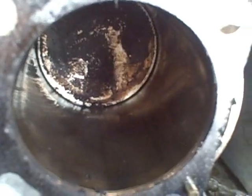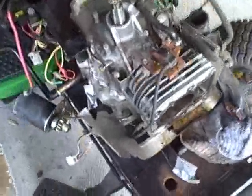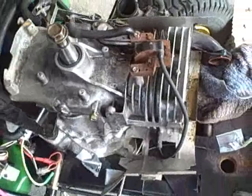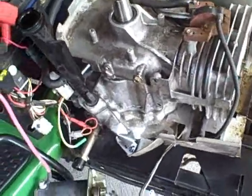So we've got a problem with the piston rod — more than likely that thing is cracked. What it's done to the inside of this engine and also the crankcase down below remains to be seen, but we're going to have to go to the next level and pull this whole motor off.